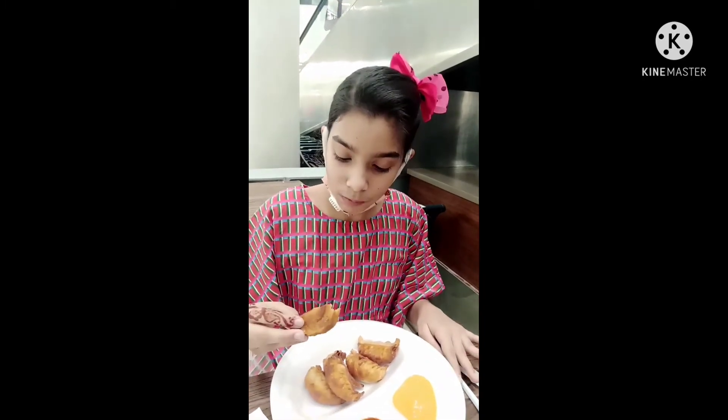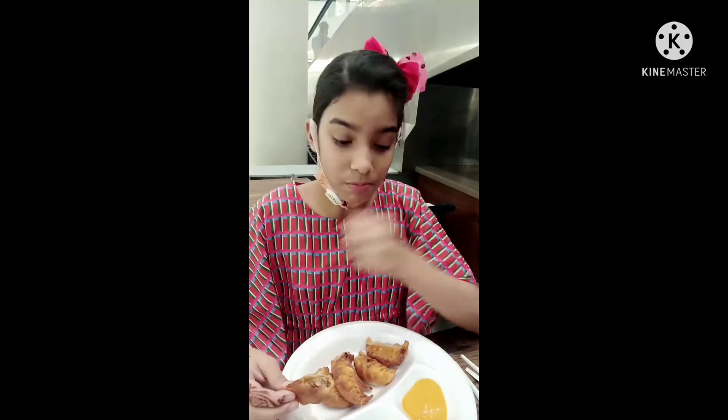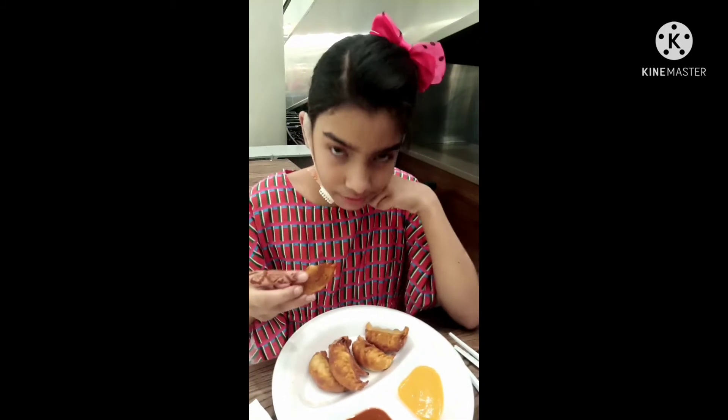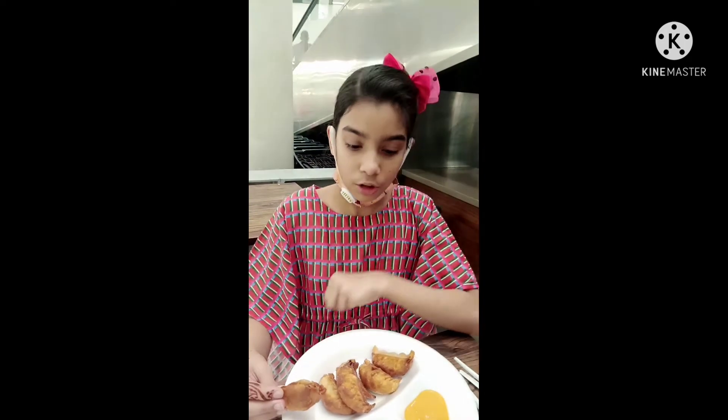Look at that — chicken kebab flavor, I like it! It's like a chicken samosa. So guys, I will rate momos 10 out of 10 because they are very nice.